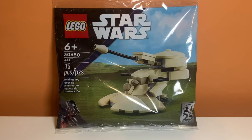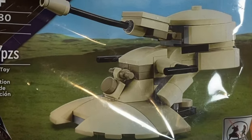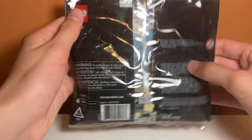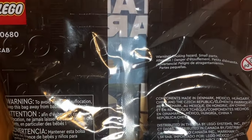The bag art on this set is actually really nice. I like the Naboo background — it doesn't have anything in it, but it does really add to the set. The back of the bag is not very interesting at all, but you can see some of the pieces inside.